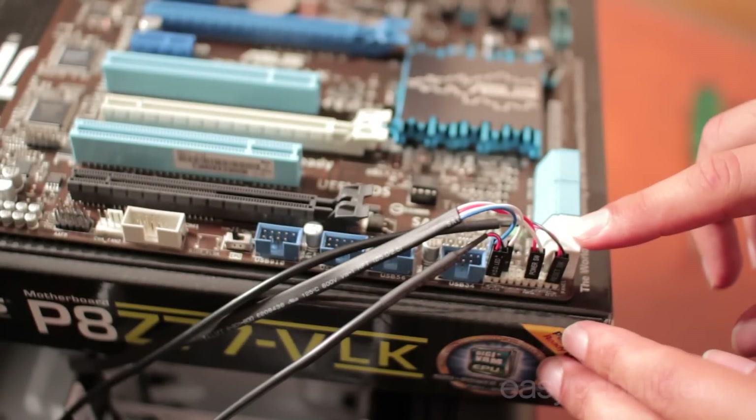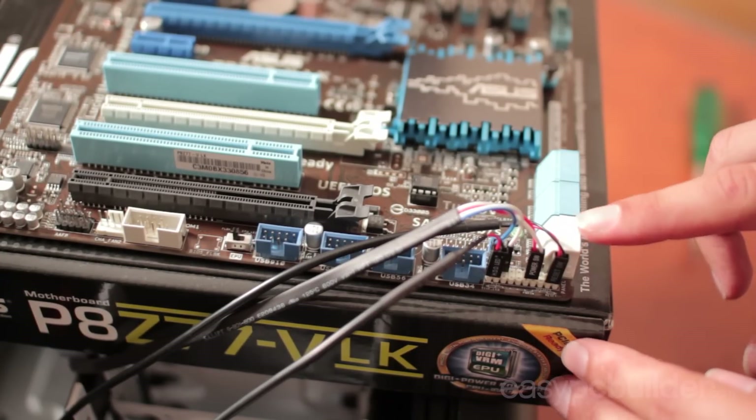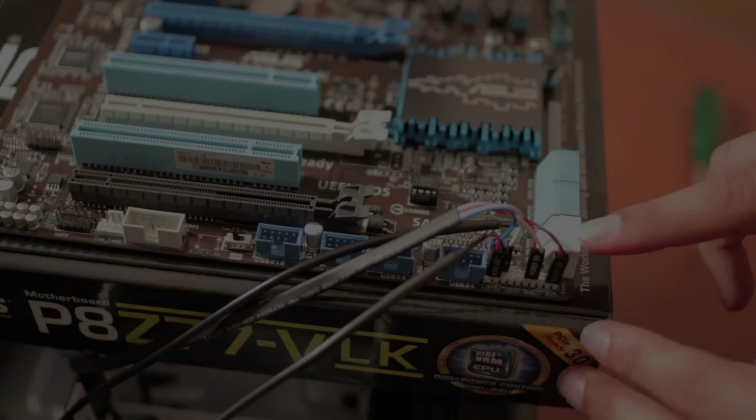Here are your SATA data headers for your interface to your hard drives, solid state drives, DVD drives and other devices. On this particular board the cream ones are our 6Gb connectors and the others are our 3Gb connectors. The recommended configuration is using the faster ports for our hard drive and solid state drive, and the lesser bandwidth ports for our DVD drive.